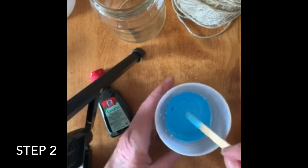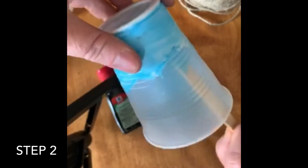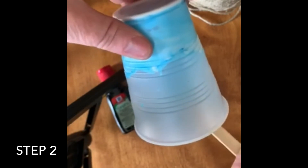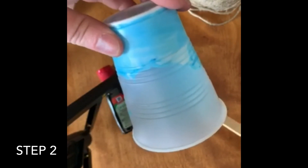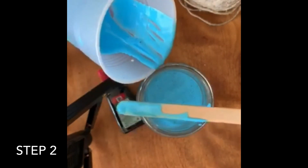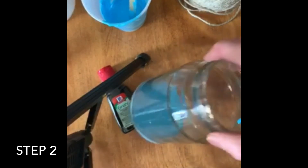Then you're going to take it and dump it in your jar. All of these things — the plastic cup, the food coloring, the stick, and the Mod Podge — I got from the dollar store, which is still open.